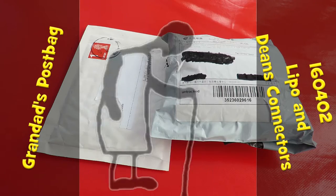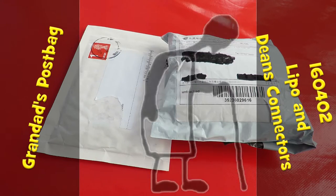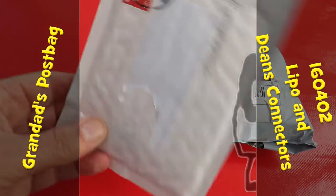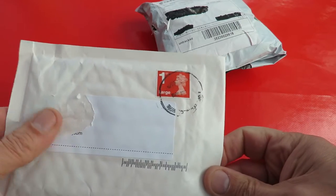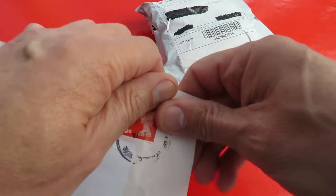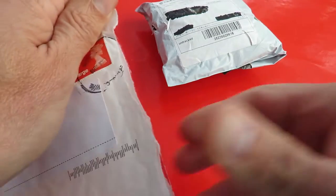Hi guys, postman's been. Two packages. I'm pretty sure I know what these are so we'll have a look here first. This should be some Deans connectors. LiPo batteries.